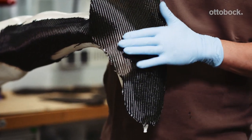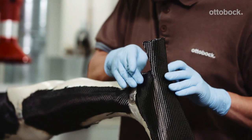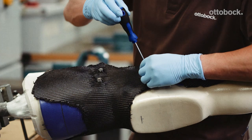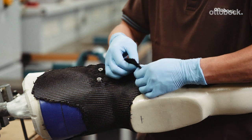The first layer on the foot compartment should have a 45 degree fiber direction. The second complete layer for the thigh and lower leg follows with a 45 degree fiber direction.